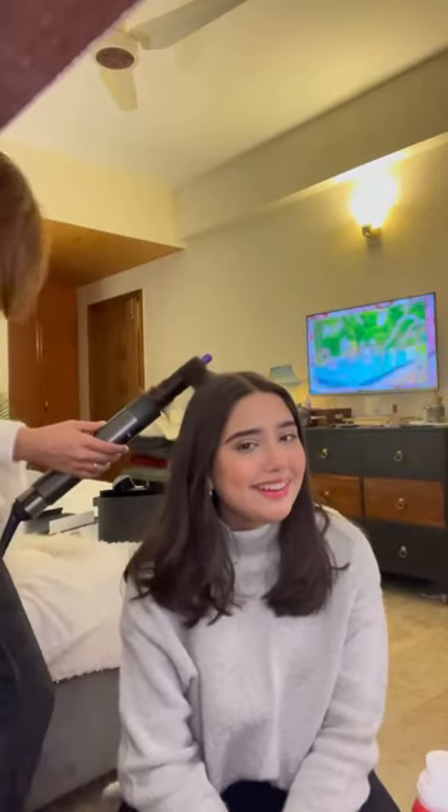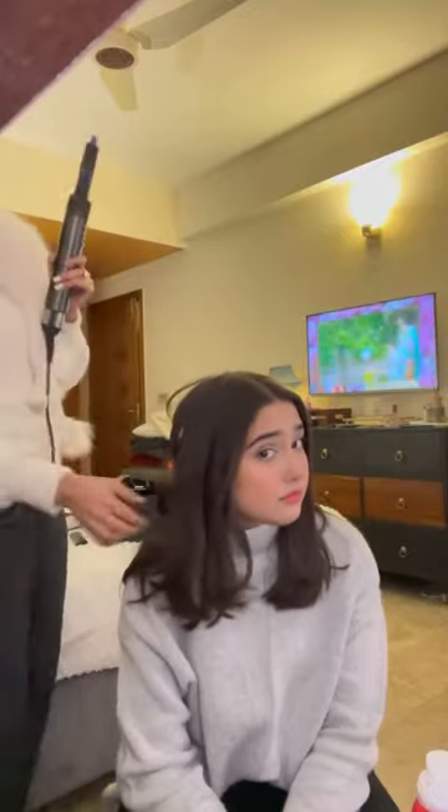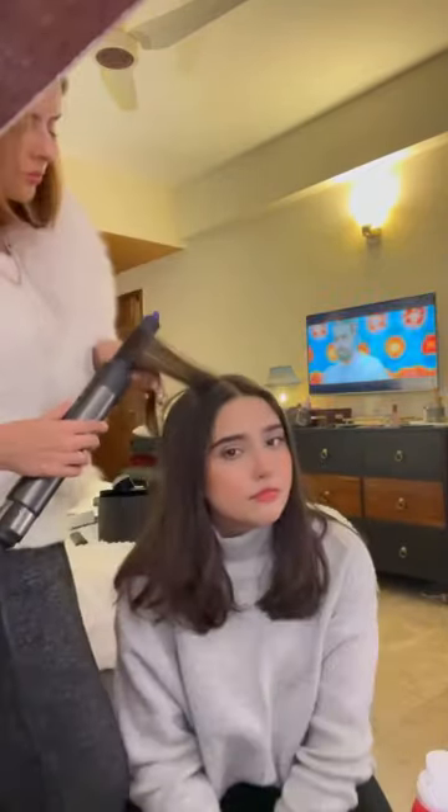Cute! You look so beautiful! Oh, cute — ugh, oh cute!